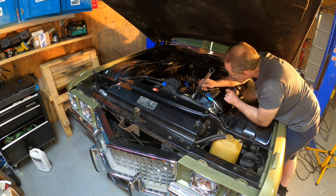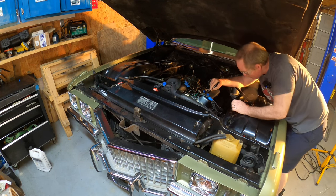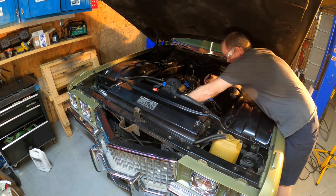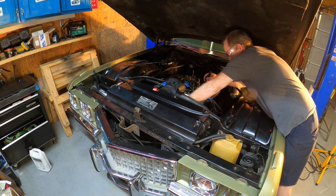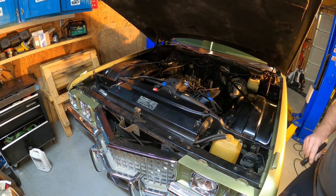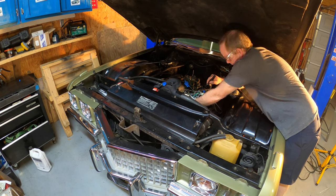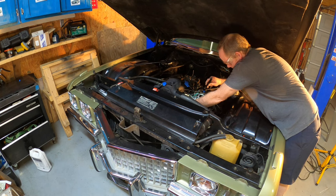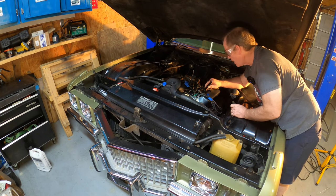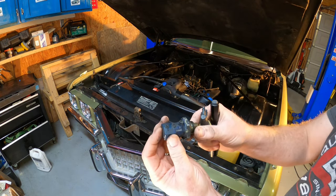My idea was to remove this from the engine before I took the distributor out, but the little plastic bits get in the way of the distributor. I was being paranoid about how much engine coolant is up there — and there it comes, going on the floor. Probably about half a cup. That's what the original one looks like.